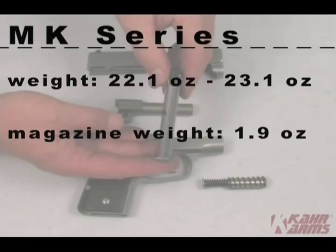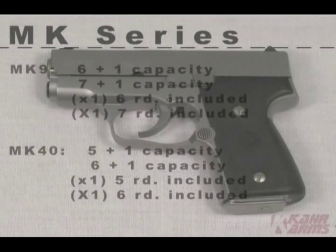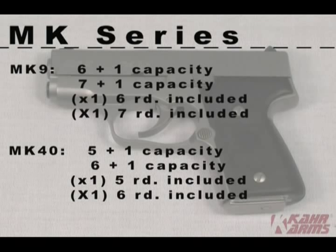The MK9 has a 6+1 or 7+1 capacity. It ships with one 6-round flush magazine and one 7-round extended magazine.